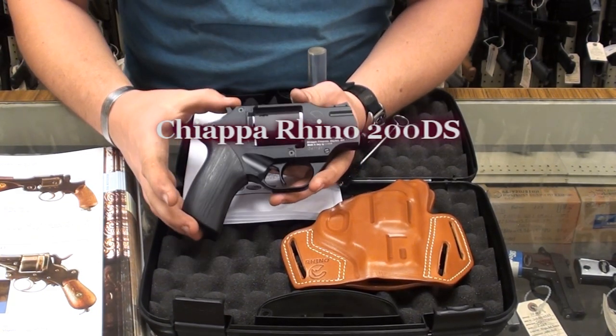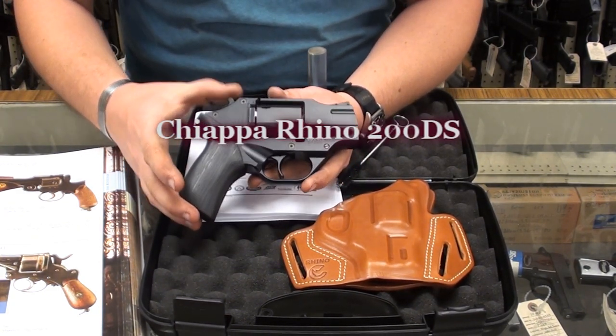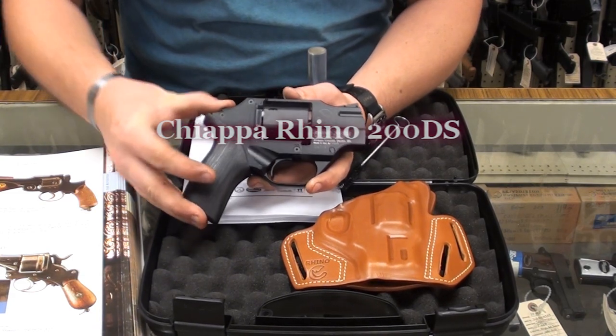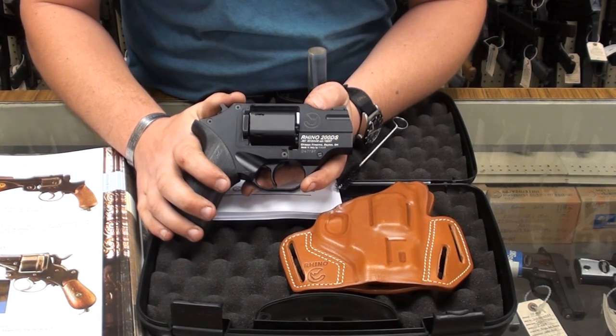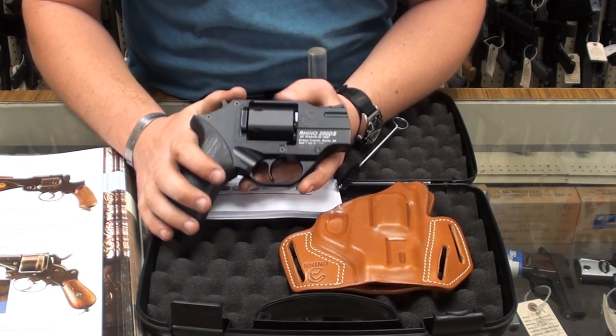Welcome back, YouTube. I want to very quickly showcase a new revolver we've got in here, and it's the Rhino 200DS — double, single-action, 2-inch barrel, and this is a .357 Magnum.